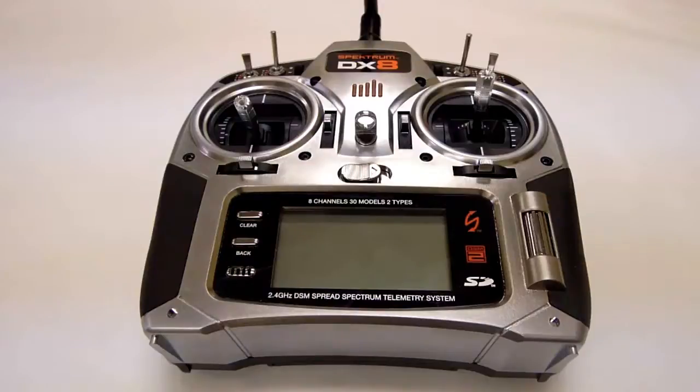Step 1 of the initial setup wizard calls for you to make sure that your aileron, elevator, and pitch are on separate channels. To do this, you need to set your DX8 to one servo mode.